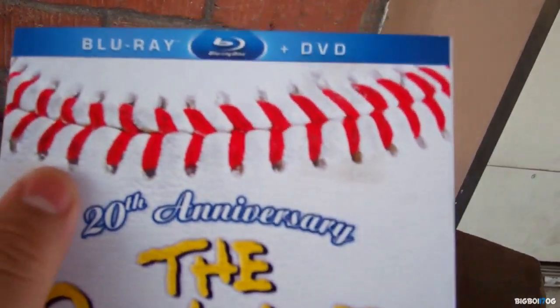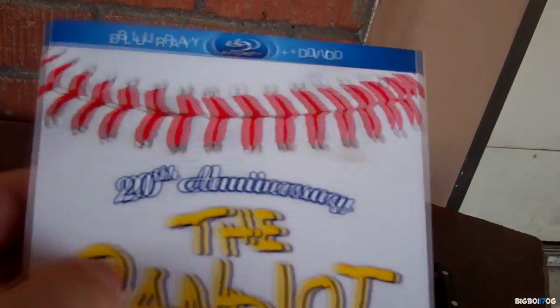This is one of the best covers I've seen in a while - it actually feels a little bit like a baseball, I didn't think it would, so it's really cool. Now I'm going to go ahead and take off the slipcover and then open it and show you guys what's inside.